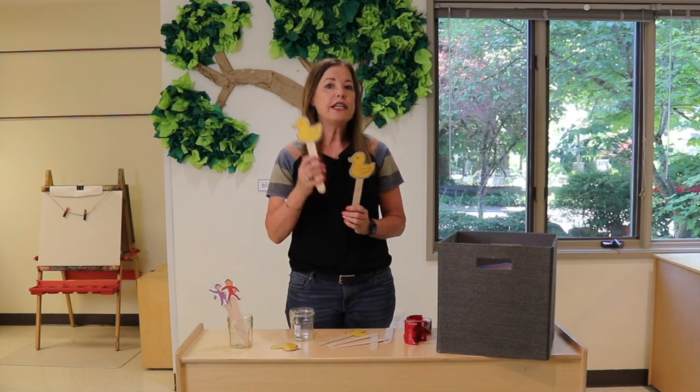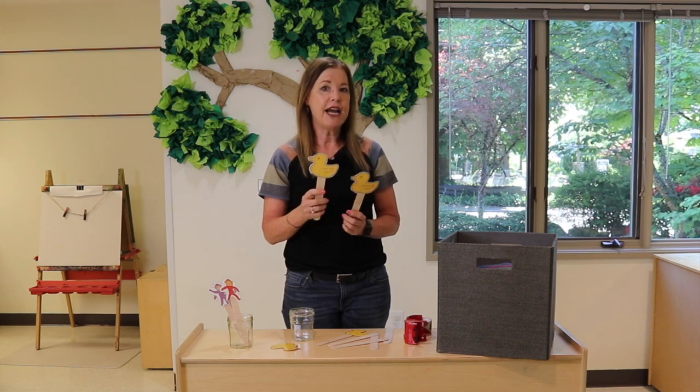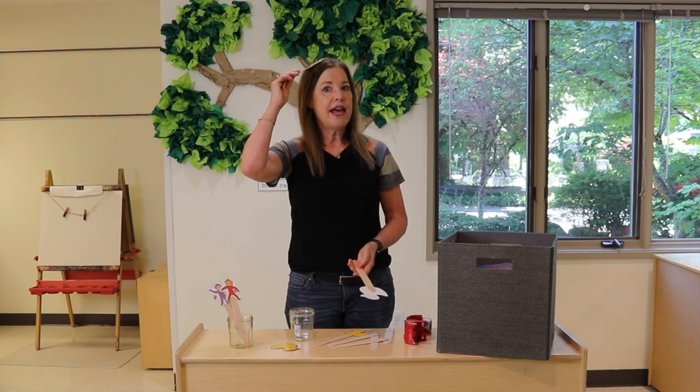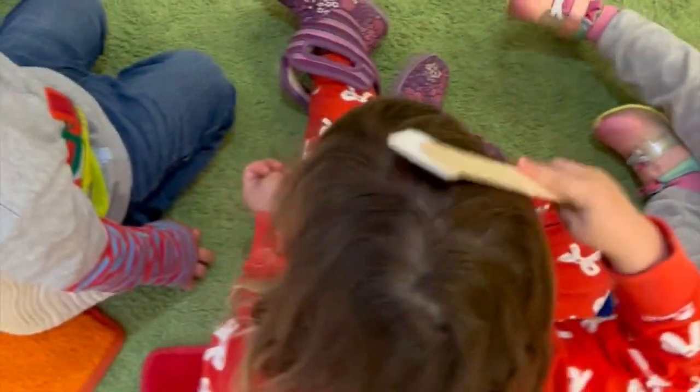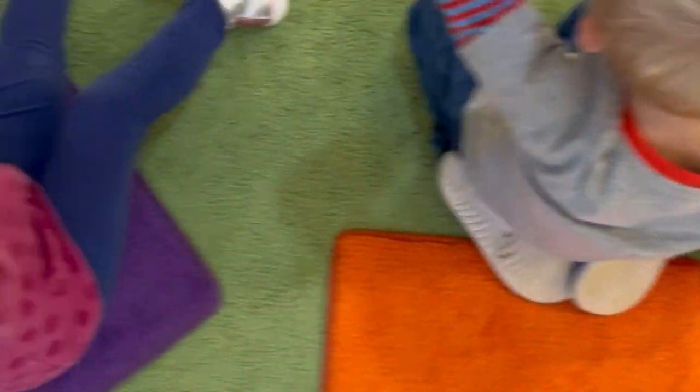Starting from the first day of school, we simply use the props for very, very simple and short activities. So it might just be: tap your head, tap tap tap, tap your head, go nice and slow.